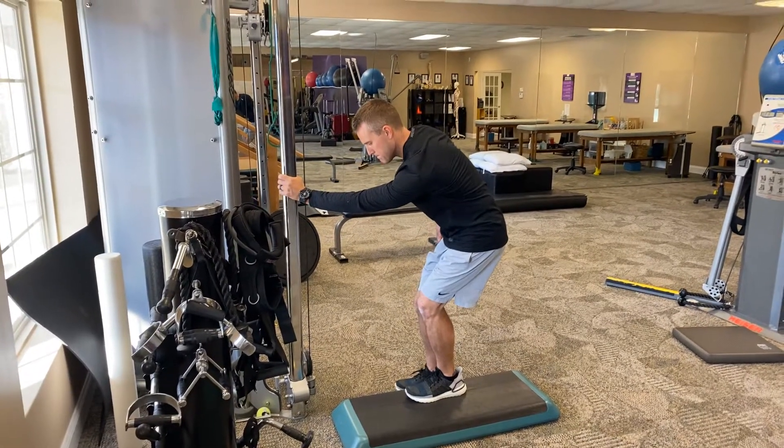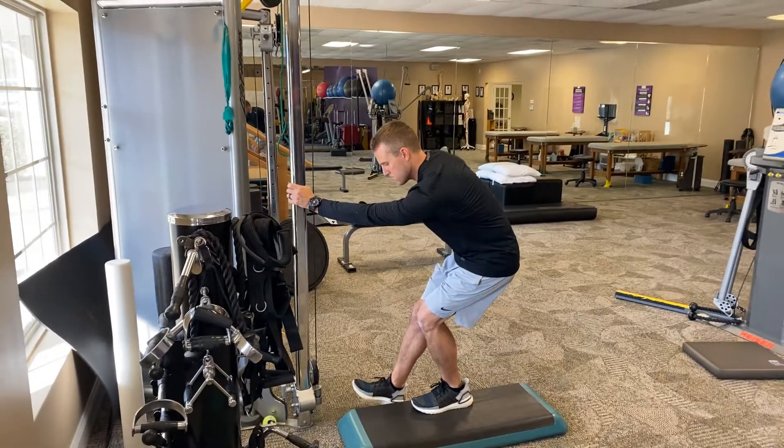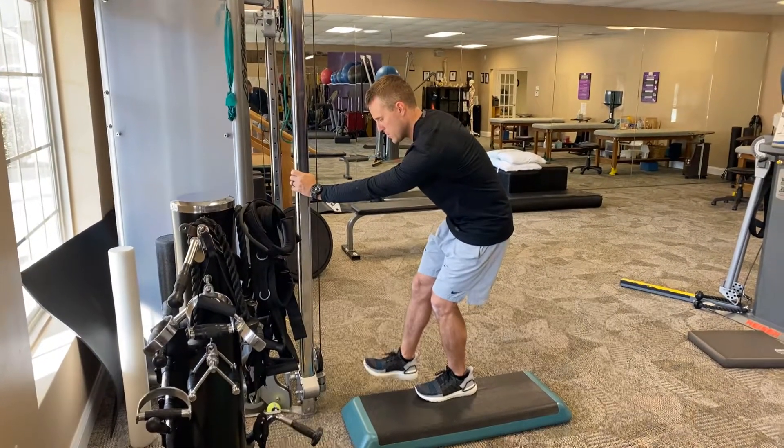Lift the right leg up towards your chest. Good, now inhale, squat down into that left side and left heel. Exhale, come up, keep that pelvis facing left.